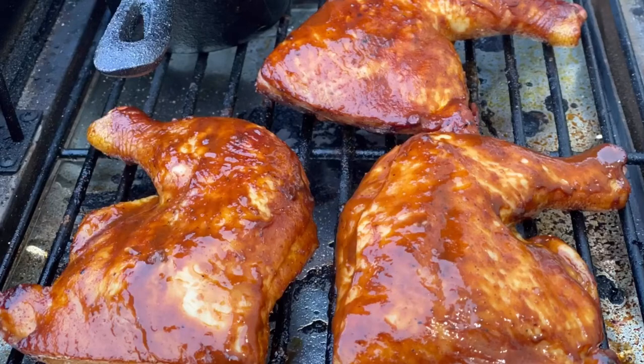Hey everyone, this is Juke and Q here. I'm bringing you a new recipe video today. We're gonna be making chicken leg quarters on the grill — this is a great and simple recipe to make.